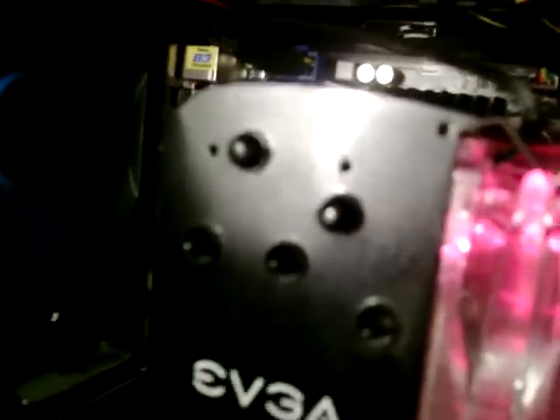The EVGA logo is pretty nice. Plenty of room back here — you could even add a second fan. There's a hole right there and a hole right there. They don't officially support it and don't officially have brackets for it, but it'd be fairly easy to make.